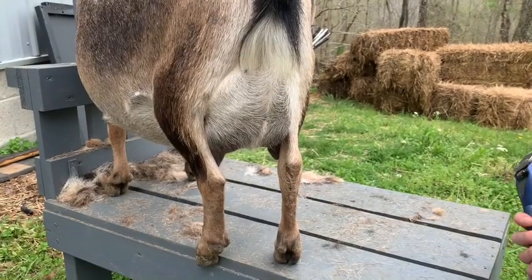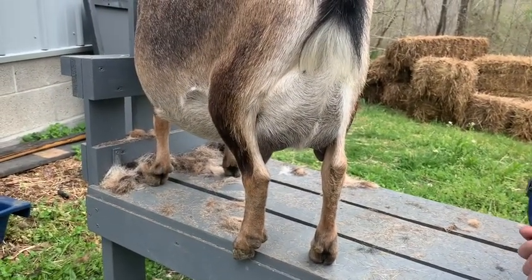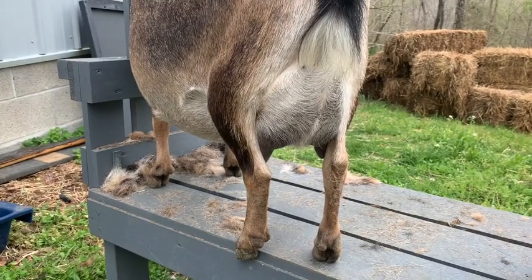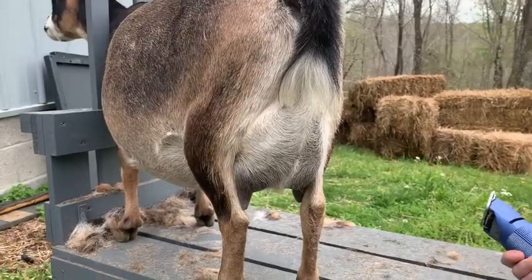Her udder's not full right now so that's why it's kind of small. I don't really shave in the morning because I'm already milking other does and it kind of just messes up the whole morning. So I'm just going to go ahead and start.